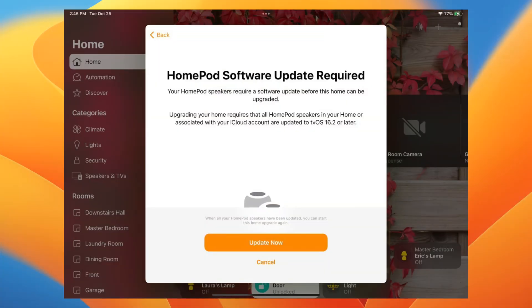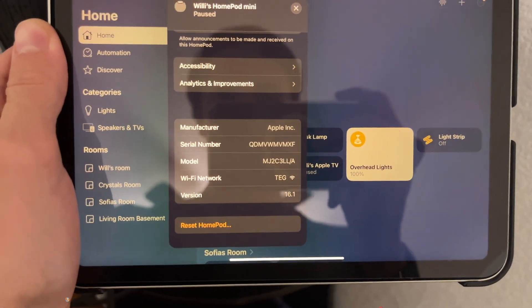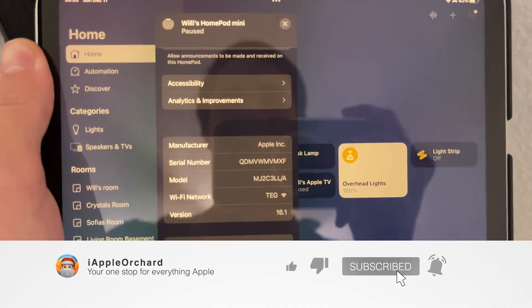What's up everyone, Apple Orchard here. Today I'm going to be comparing the speed of HomePod OS 16.1 and 16.2. Apple actually updated the architecture for HomePod OS, so I'm going to be doing various tests and seeing which one is faster and how much faster it is. I have my iPad right here as proof that I currently have HomePod OS 16.1.